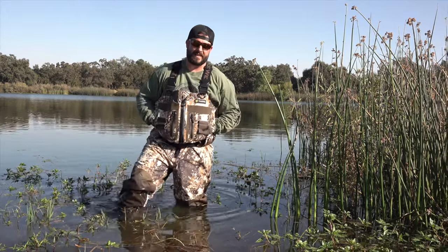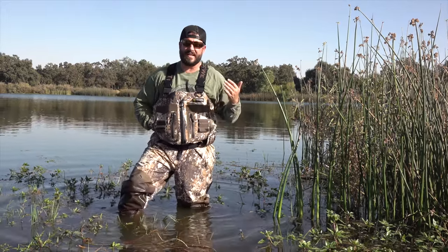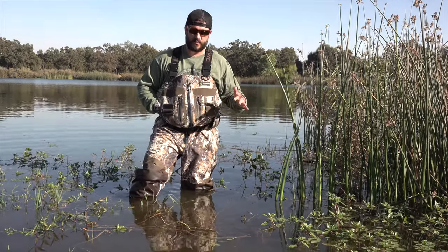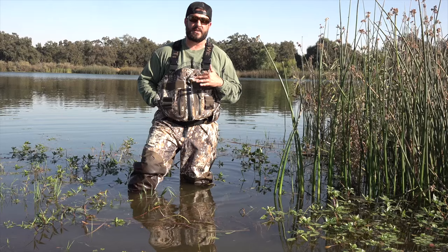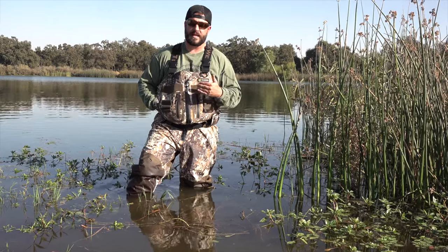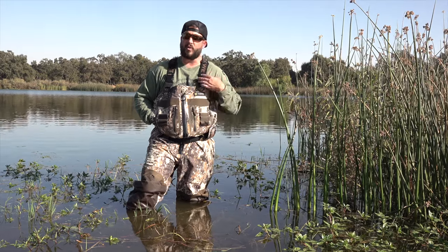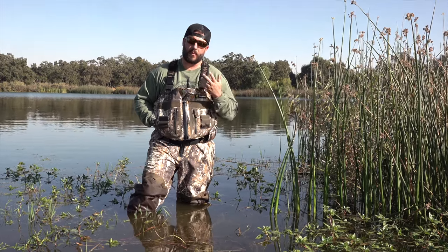Hey guys, welcome back to the channel. I'm pretty excited to bring you today the Tidewee Deep Wade Waders first impressions. Right out of the gate when I put these on, I was actually thoroughly shocked and surprised at how well they fit, how comfortable they are, and how quality they are.